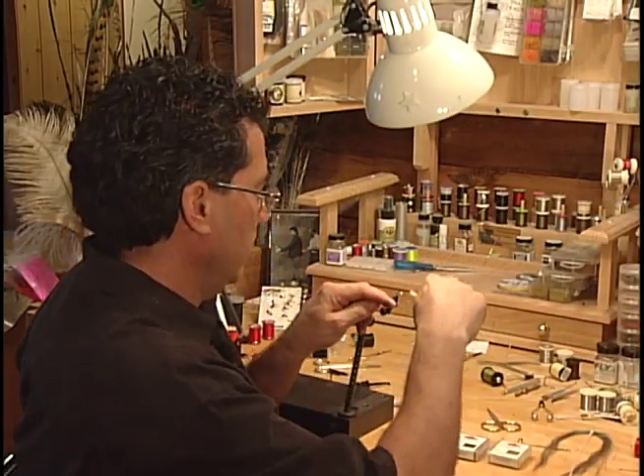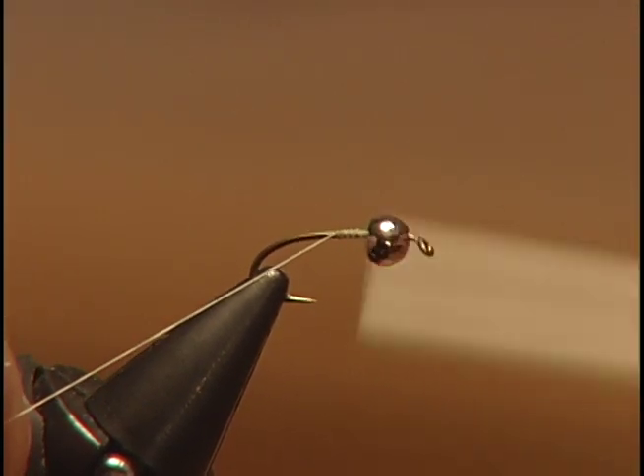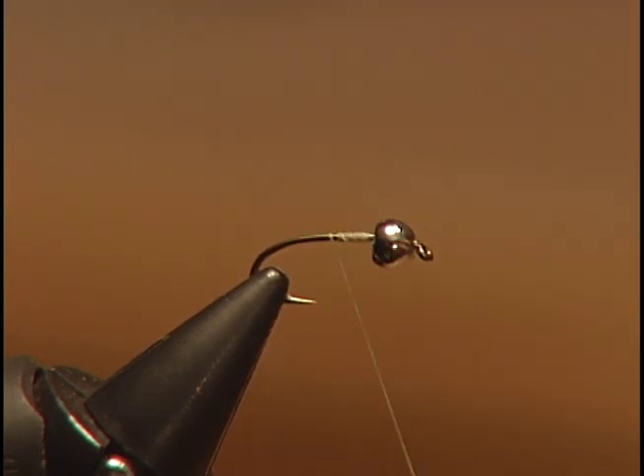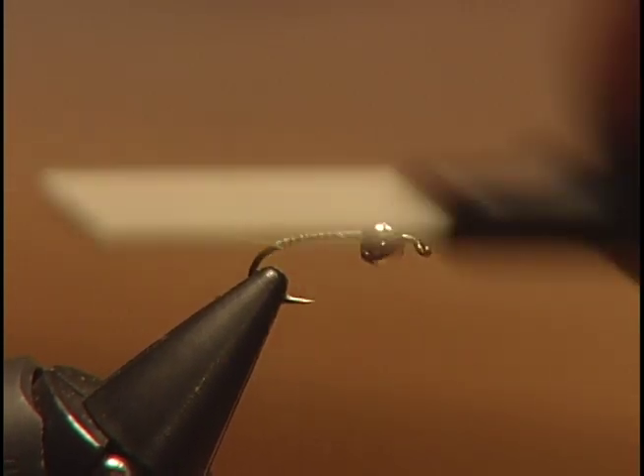The first step is to take your light Cahill thread and tie it onto the hook. As we do in all our flies, create a really good base layer. As you'll notice, I've already put my bead on the front so the bead's already on the hook.